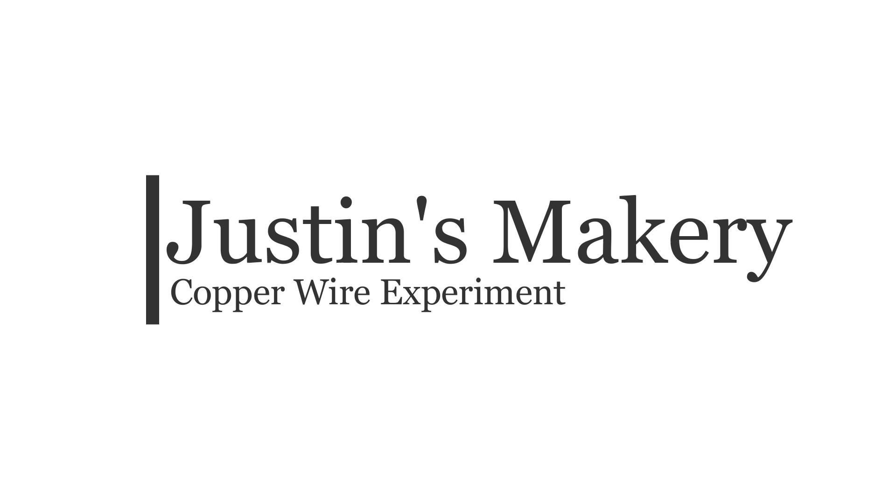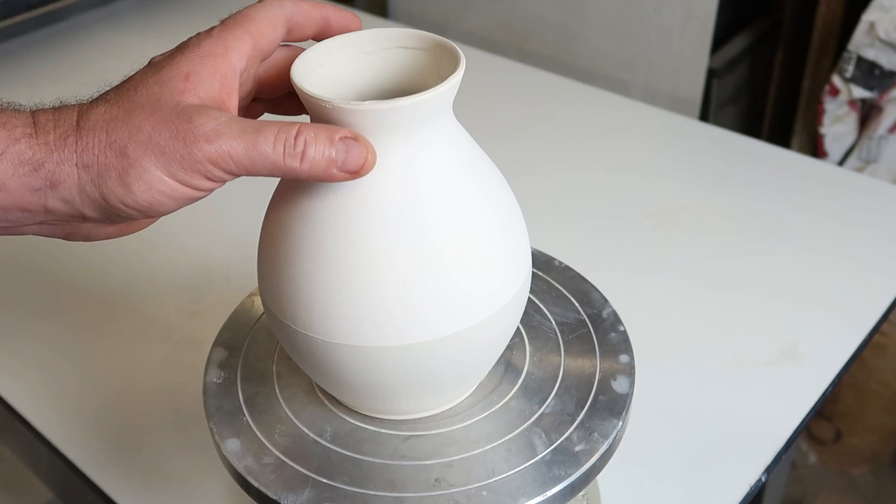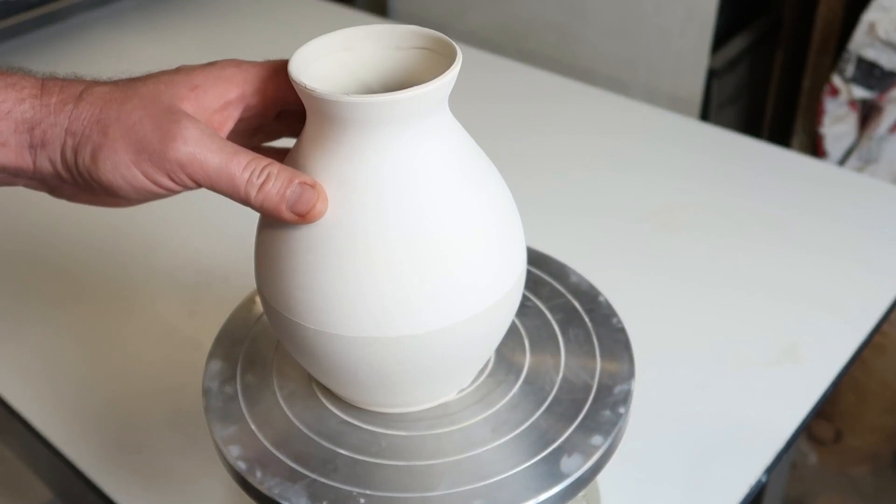Let me show you what happens when we fire this copper wire. Today I'm going to be putting copper wire on this and putting a white glaze over, and we're going to see what happens.